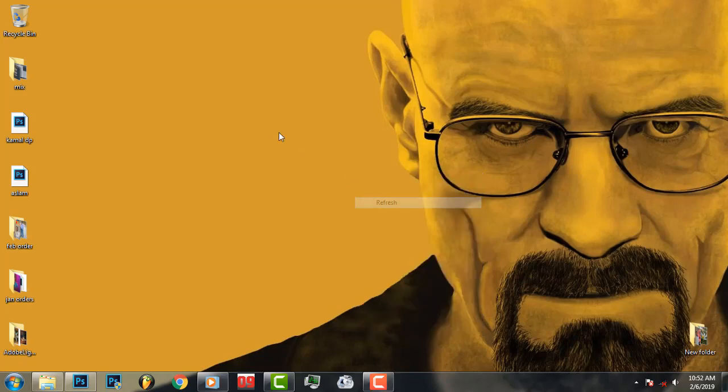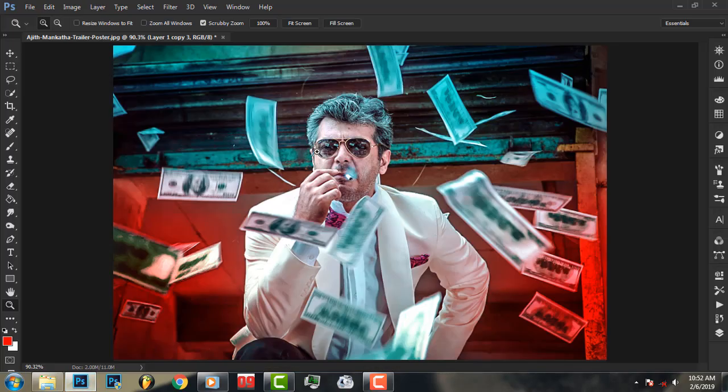Hello guys, welcome back to Photoshop in Tamil channel. In this video we will talk about a cinematic retouch — a super high-grade and matte retouch. We will talk about the color tone and how the image will support you.